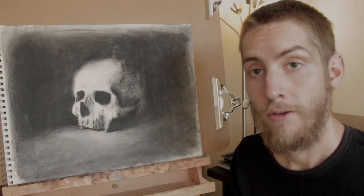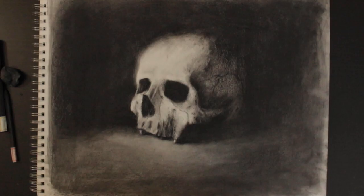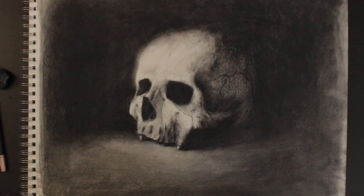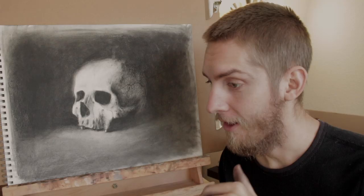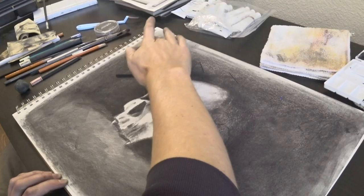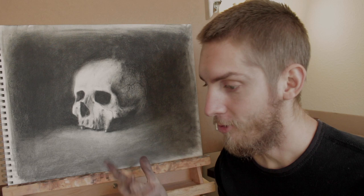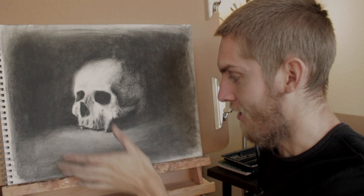Oh boy. So I learned a lot from this process. Not the greatest drawing I've ever done in my life, but I haven't done many charcoal drawings. And I definitely haven't done many that have such high contrast with a very black background. That was probably the most challenging part — just trying to fill that in and get it to not go everywhere. Now that it's over, I realized I probably should have drawn it on an easel so all the powder would have fallen straight down. Now my whole table and floor is covered in black powder.